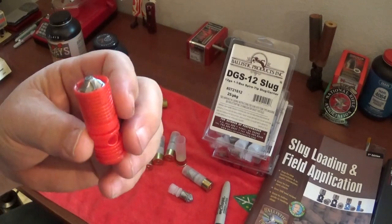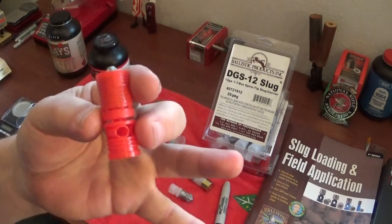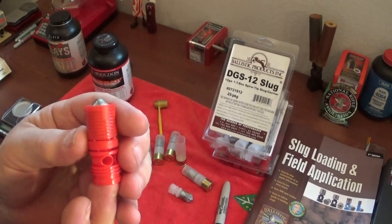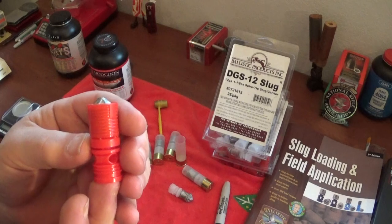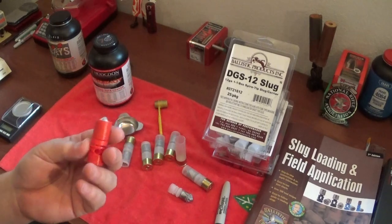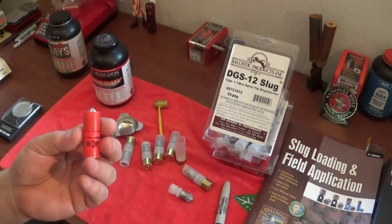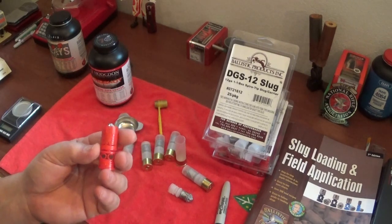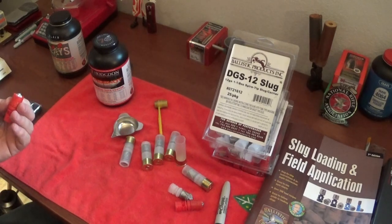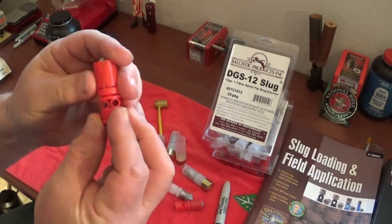For whitetail deer, even these 7/8-ounce slugs - there's not much you're not going to be able to take down. You can load these in the three-and-a-half-inch magnums and get up to 2,000 feet per second. Now you're into a whole different deal. If you have a rifle barrel on your shotgun, what you have is actually a dangerous game rifle instead of a shotgun. They're world-renowned for their accuracy and design.